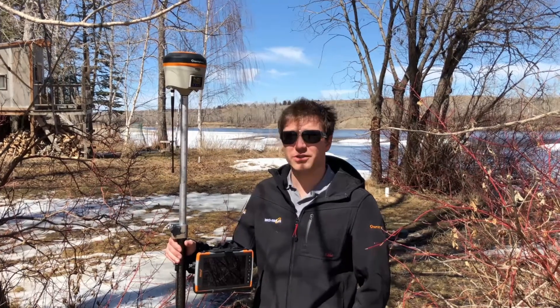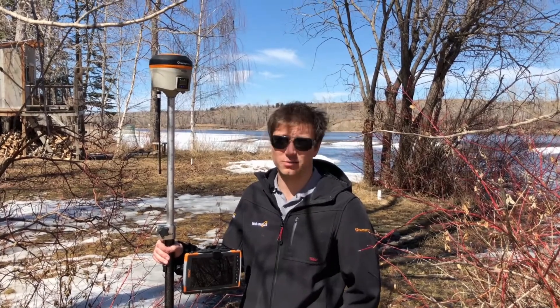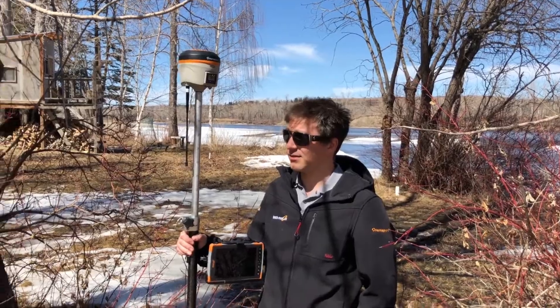Third check you're gonna want to do is to make sure that your base is in a good location where it can see as much of the sky as you possibly can. This is a bad example.